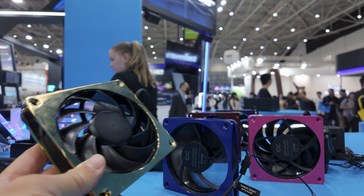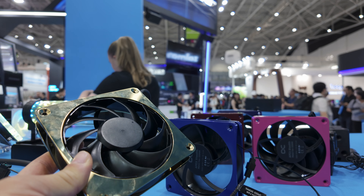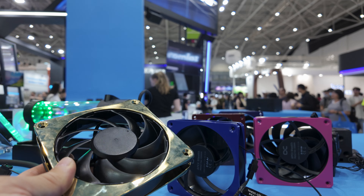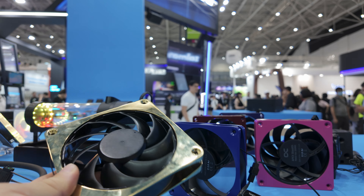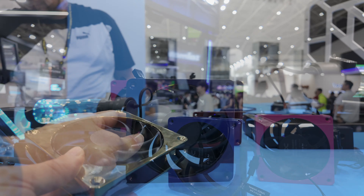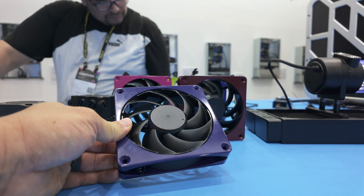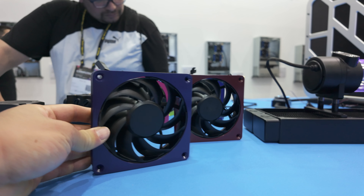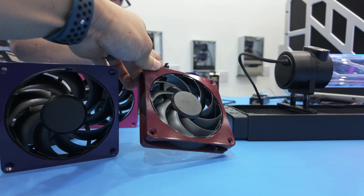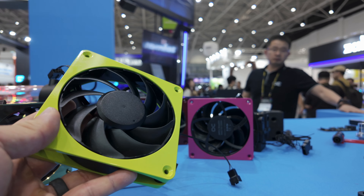Xylem make the more mainstream DDC pump that you're probably familiar with. As far as I understand, there is not a CPU block designed to hold this just yet, which would be a very promising application — to have such a low-profile pump inside a combination pump block. The rep wasn't sure if this needs a heat sink — it doesn't actually feel hot, it's slightly warm to the touch, definitely not like a DDC pump I've felt running for an extended period.